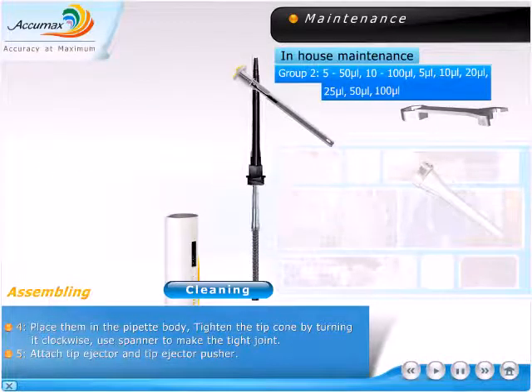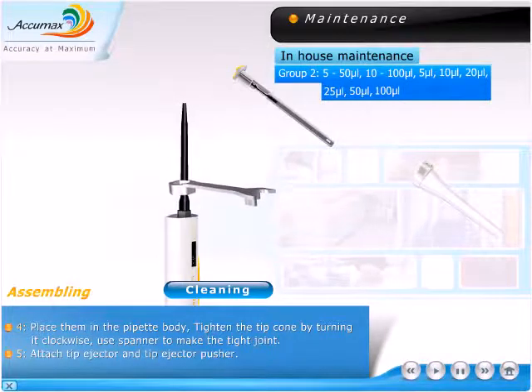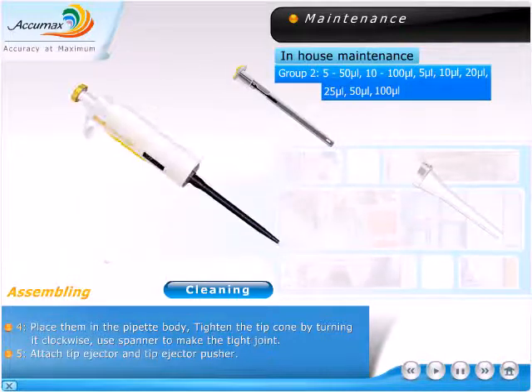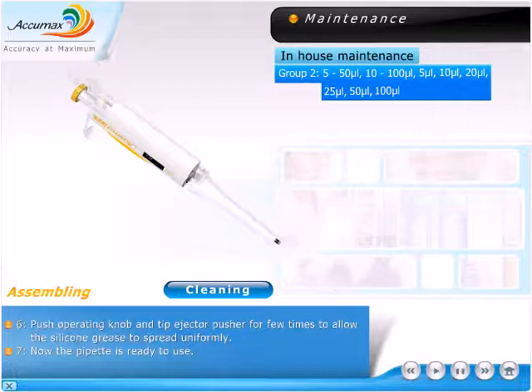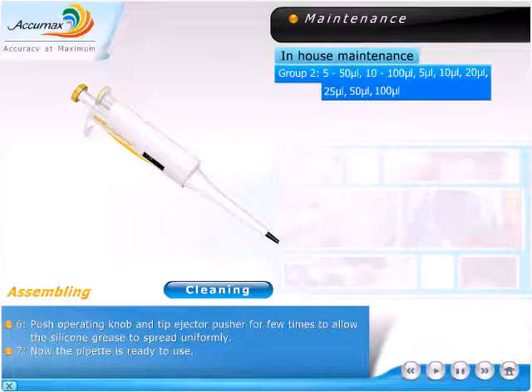Place them in the pipette body, tighten the tip cone by turning it clockwise, use the spanner to make a tight joint. Attach the tip ejector and tip ejector pusher. Push the operating knob and tip ejector pusher a few times to allow the silicone grease to spread uniformly. Now the pipette is ready to use.